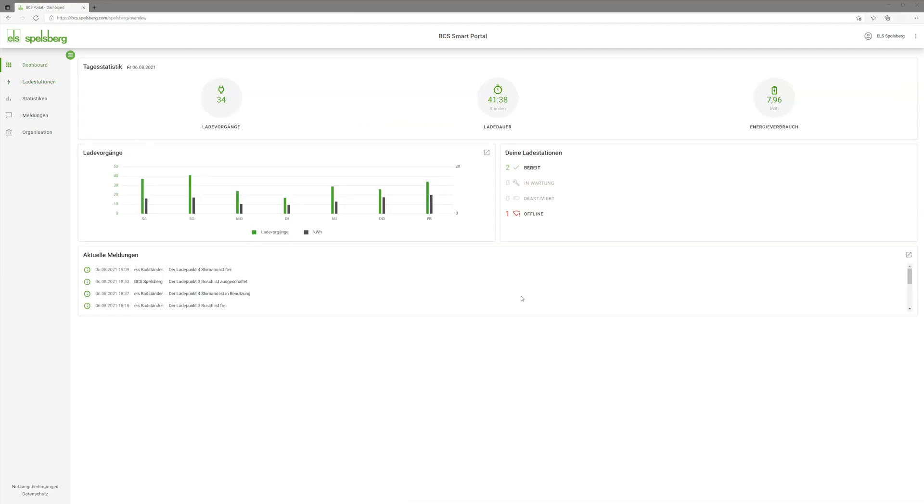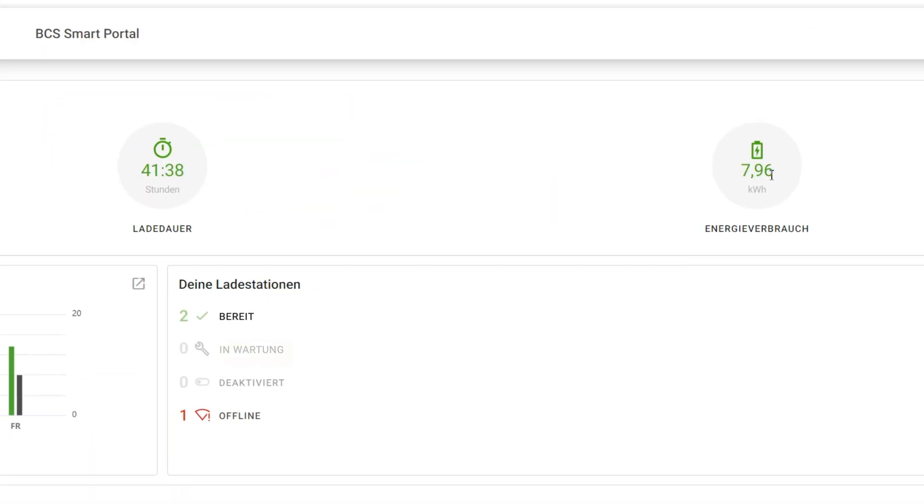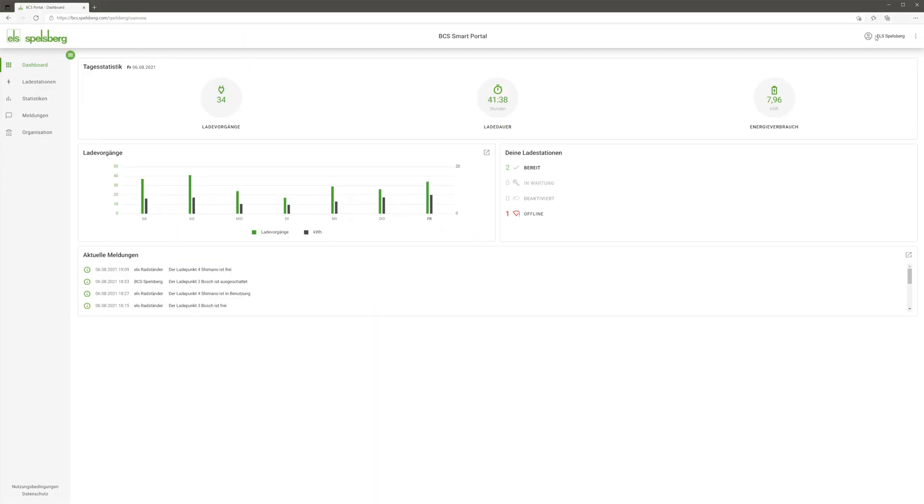On the dashboard, I receive constantly updating messages, statistics and status indicators for my station. I can, of course, look at any aspect in detail.